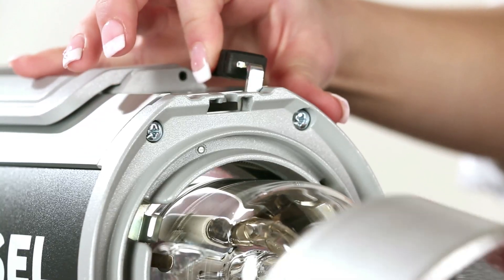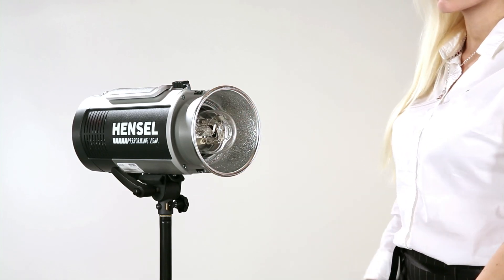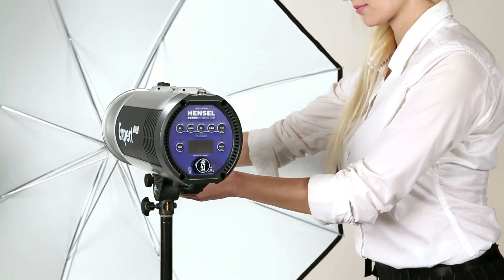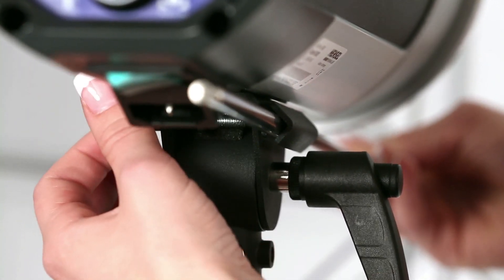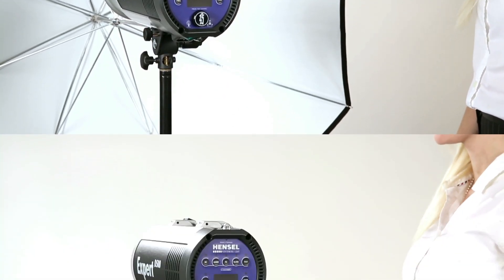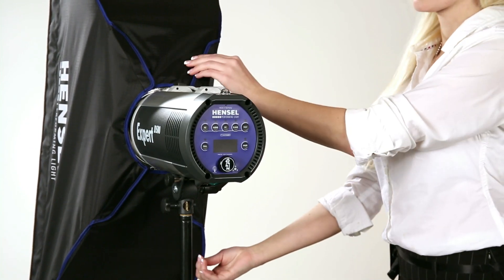Reflectors and softboxes are easily and securely mounted with the reflector quick change mechanism. The umbrella holder is located directly on the tilt head, which allows you to install the umbrella at your preferred distance to the Expert D unit. Hensel offers a wide range of light formers — select from a variety of reflectors, umbrellas and softboxes in all shapes and sizes.